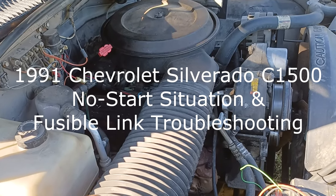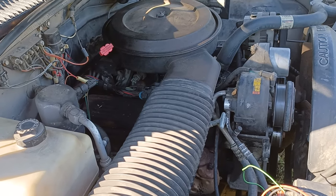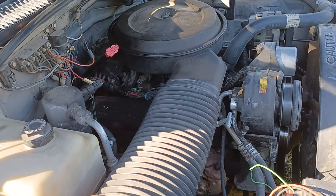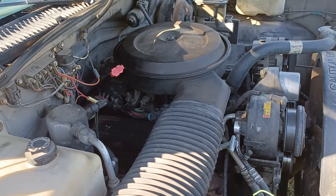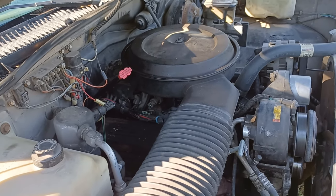91 Chevy Silverado C1500. I did a bonehead move — didn't disconnect the battery when I was messing with the starter, and zapped something. Afterwards, nothing works. There's no lights anywhere. The key does nothing.